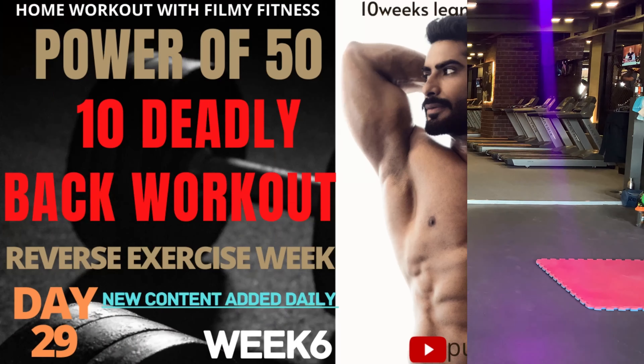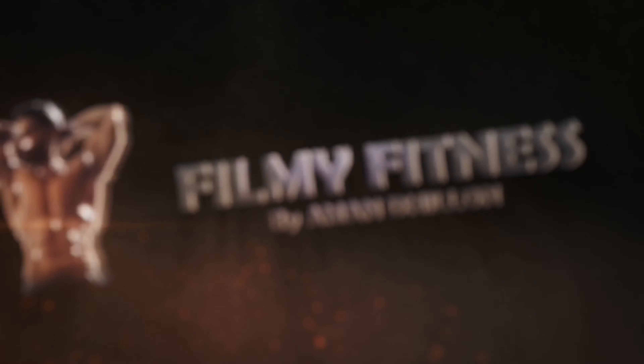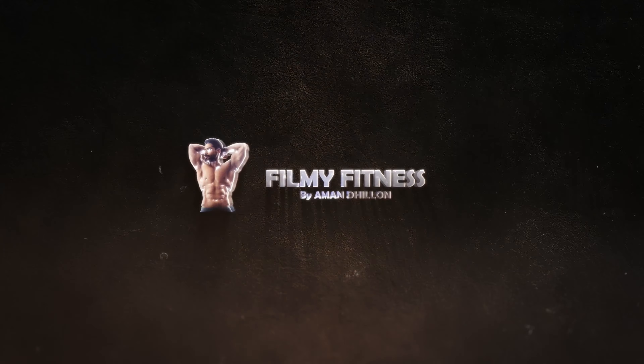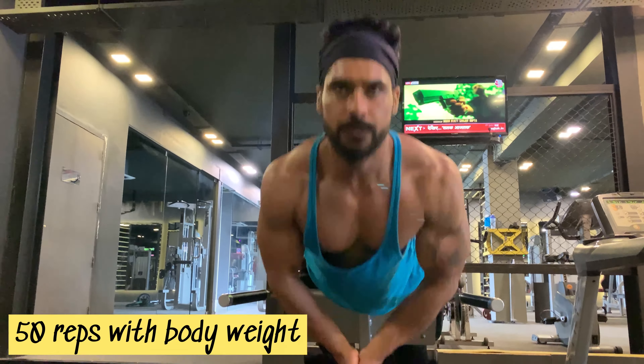I just completed the back home workout. Now moving on to the Power of 50 — 10 deadly back workout exercises. My first Power of 50 exercise is hyper extension with bodyweight. I'm going to do 50 reps.